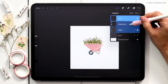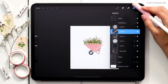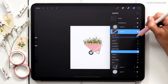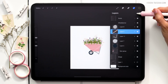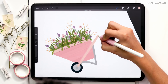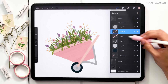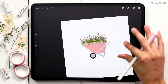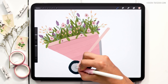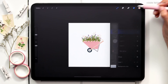Looking at this, I realize the handle is way too short and stubby, so I want to lengthen it. I'll come to the handle layer, reduce the opacity so I can still see it, create a new layer right above it, and paint over it. Then I'll delete the previous one. I think it could be a little thicker too, so I paint another line right over it.